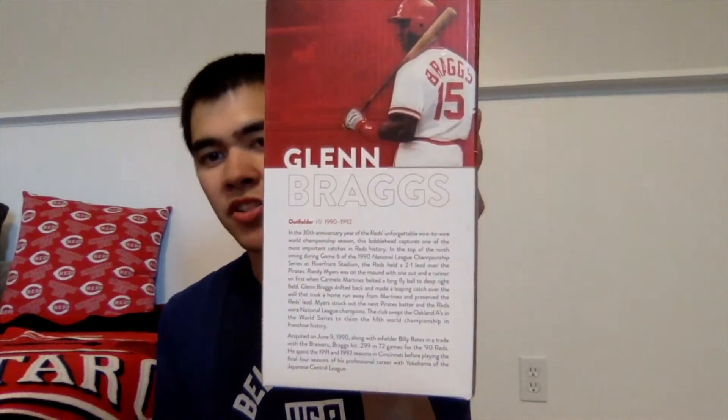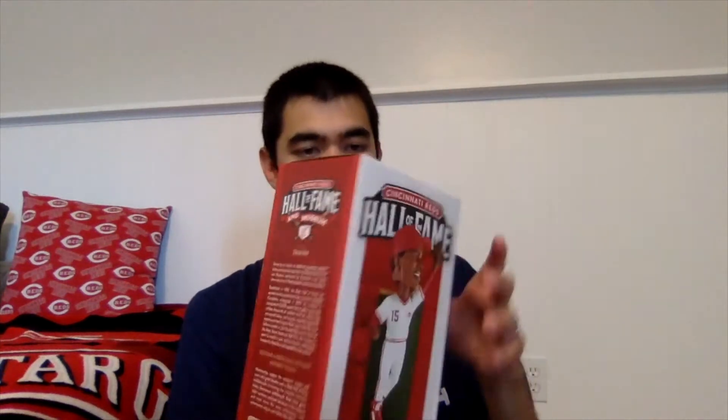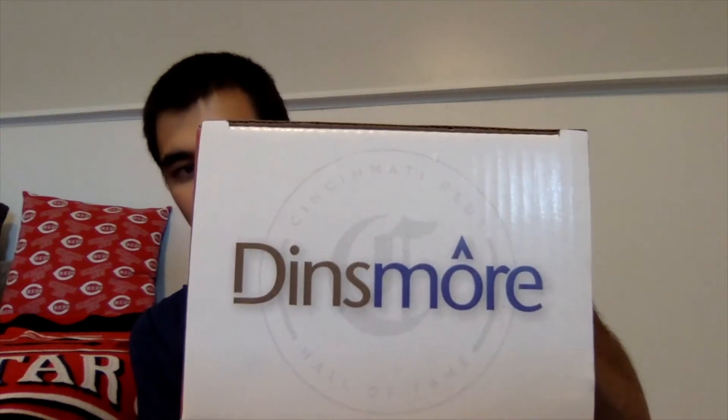There's a picture of Glenn Braggs and a little bit about his career with the Reds, as well as what the bobblehead is based on. There's also some more information about the Cincinnati Reds Hall of Fame and Museum. The top of the box says Dinsmore with the old Cincinnati Reds logo, and the bottom is white, red, and gold.